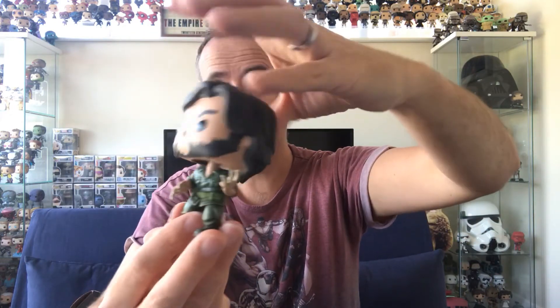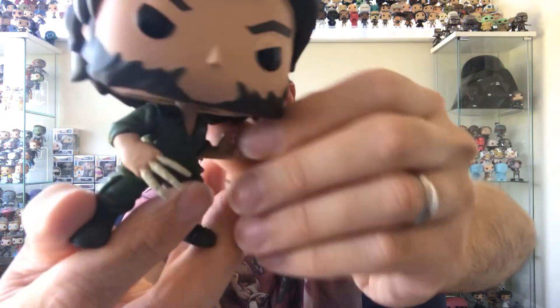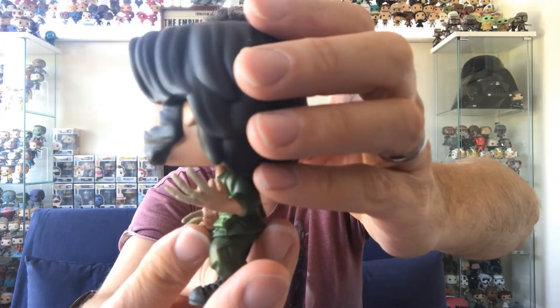He is awesome. Look at the detail on those claws — it's like ridged as well. Very very very cool pop.